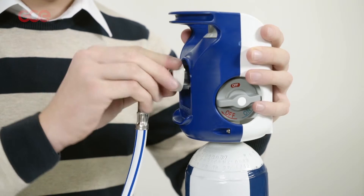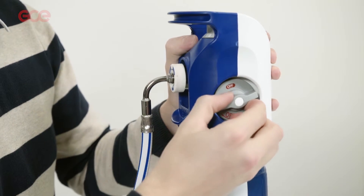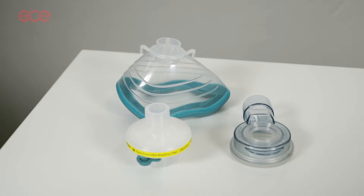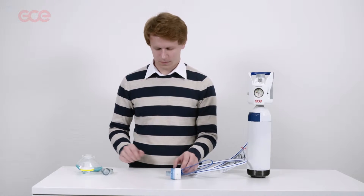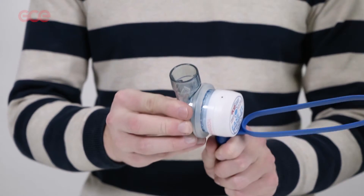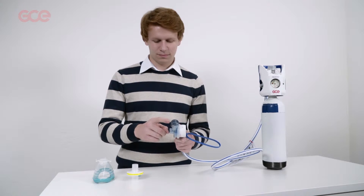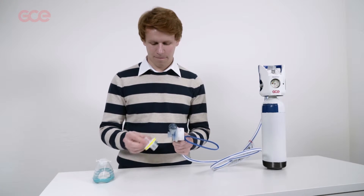Connect the probe to the source of gas. Open the bottle. Fit the scavenging adapter to the demand valve by pushing it over the patient port. Then connect the exhalation pipe to the scavenging adapter.